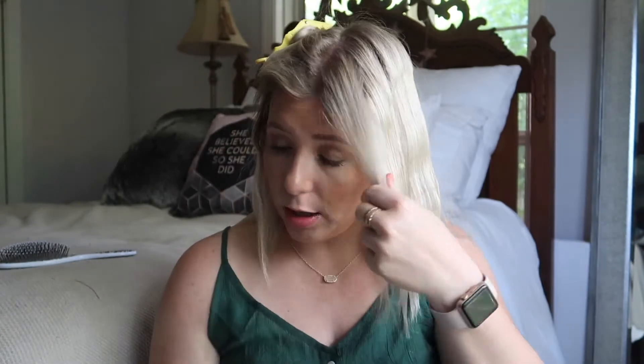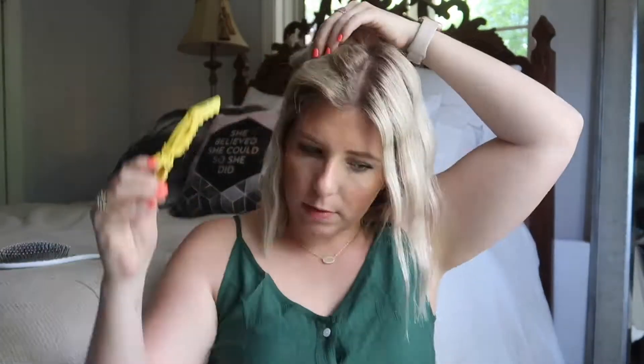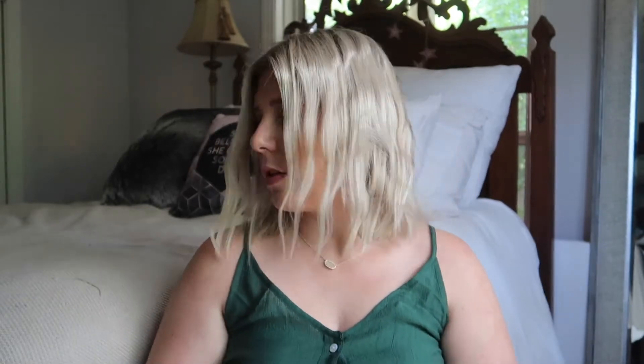It's almost like the adult version of crimping your hair — leave a comment below if you used to crimp yours! I still own my crimper, I'm not getting rid of it. You could switch it up and do some other curls in here, but for the most part we have our beachy, curly waves. I like to give it a minute to cool off before adding the finishing products.